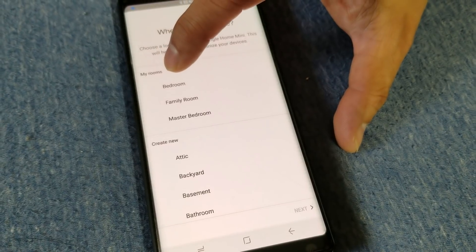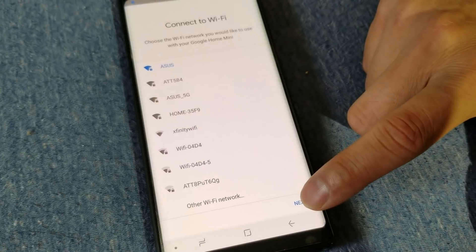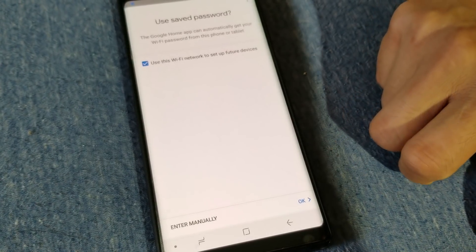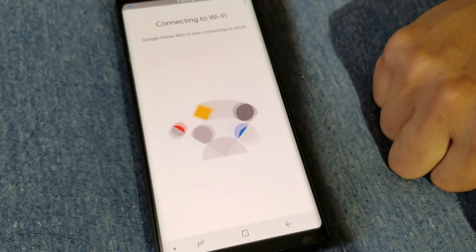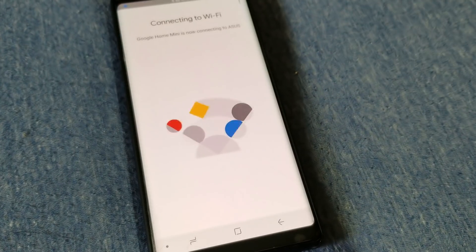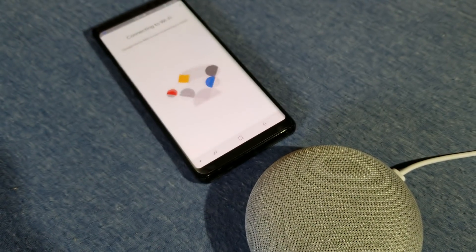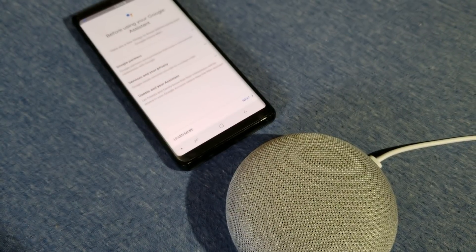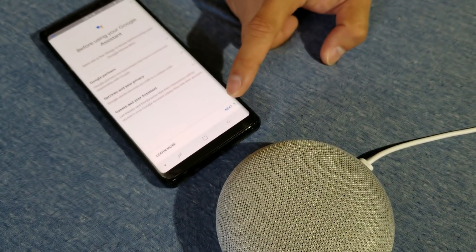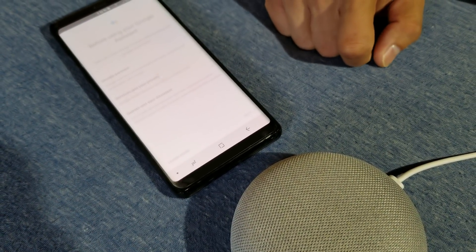Yes, we heard the sound. And then I'm going to hit the bedroom. Next, next, next, next, next, next, next — navigating through the setup steps.